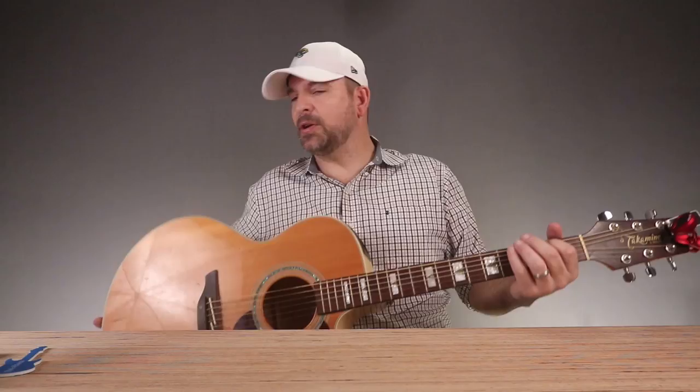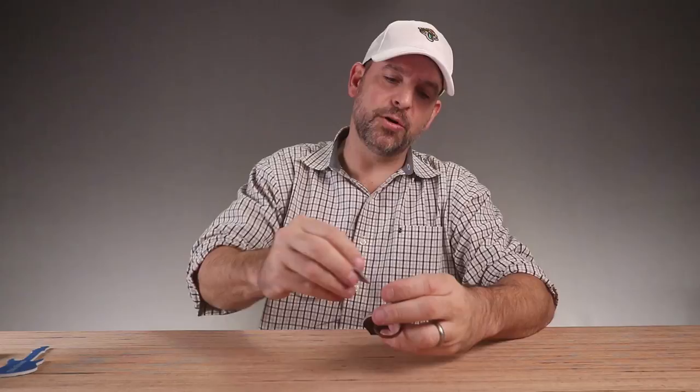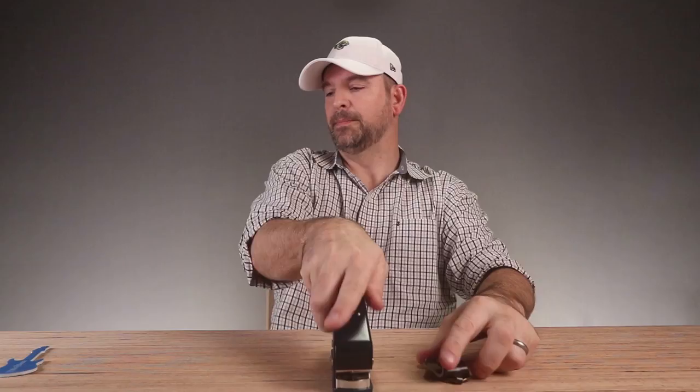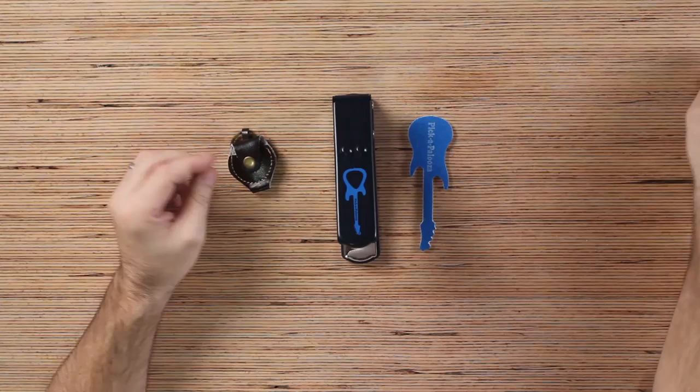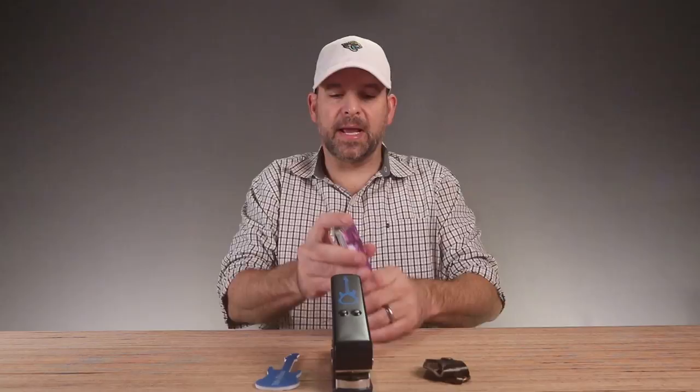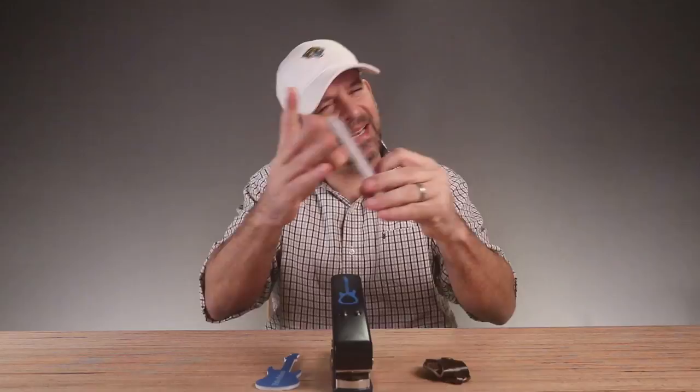I now have tons of guitar picks. Let's put my new guitar picks in my little guitar pick holder. If you're a guitar player and you're always looking for a pick, you're going to want this. You can get like five picks out of each one of these and there's like 15 sample cards, not to mention all your business cards and old credit cards. Everything can be a pick with the Pick-a-Palooza. This is an awesome device.